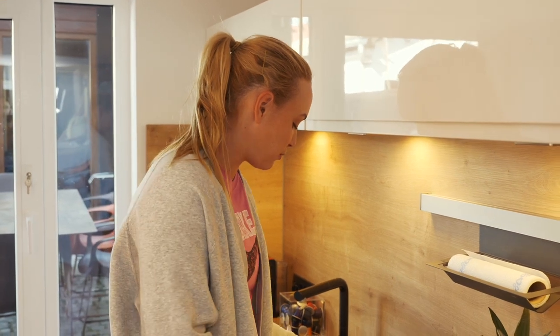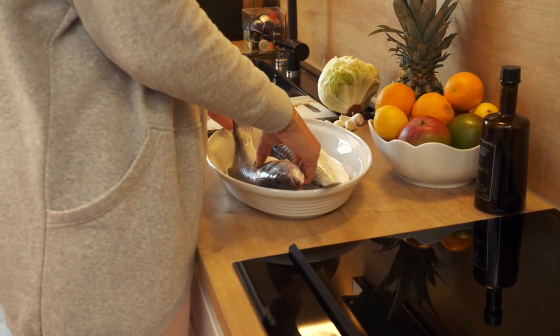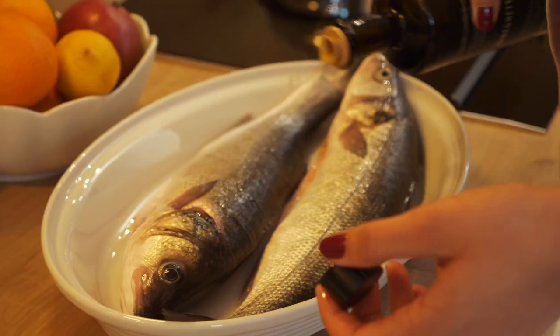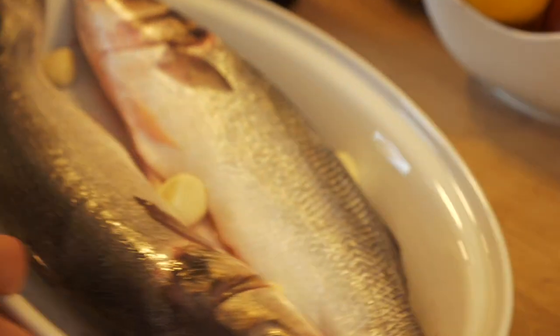Hey guys, today I'm making sea bass with some steamed spinach. It's a super easy lunch to make and very healthy at the same time — it's one of my favorite things and I eat it very often. I've already salted the fish, so I'm just gonna put it here. I put the oven on 200 degrees and depending on how big the fish is, you need to cook it for maybe around 20-25 minutes. I'm gonna season it with some olive oil and some garlic — especially at this time it's very good to fight viruses and bacteria.